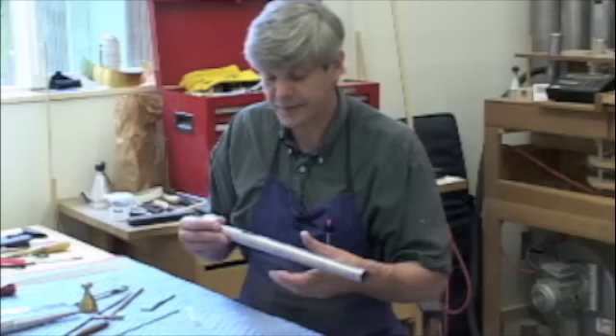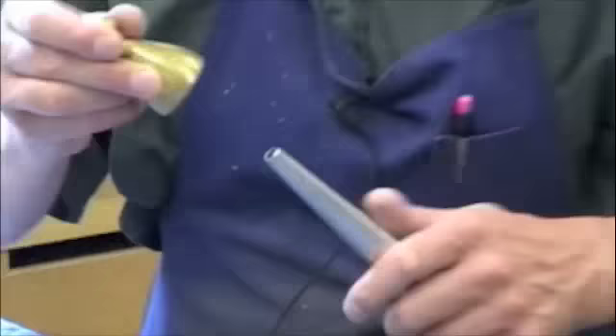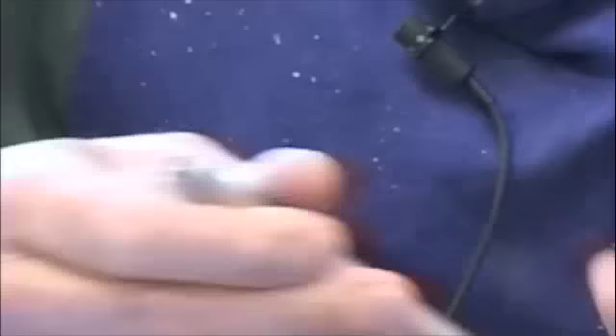This part needs to be coned yet to fit into the countersink hole on the wind chest. Here is the pipe — it should be finished now.